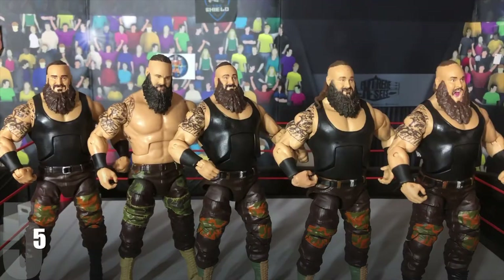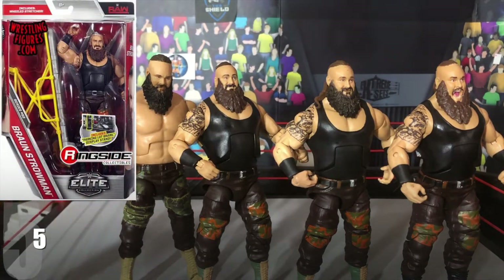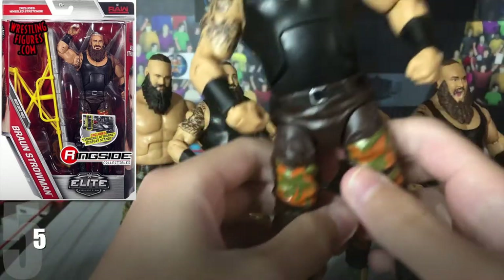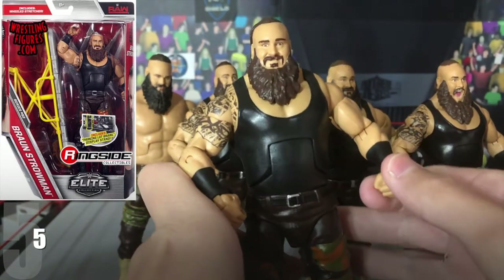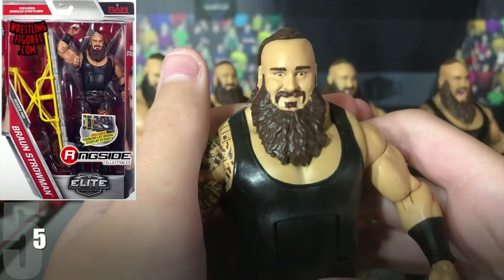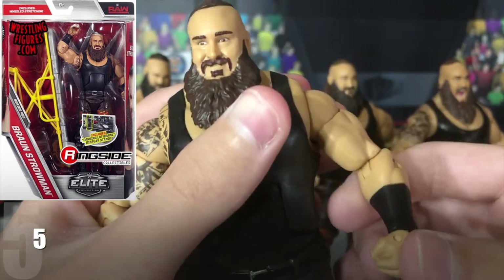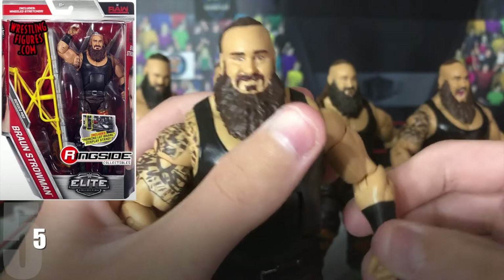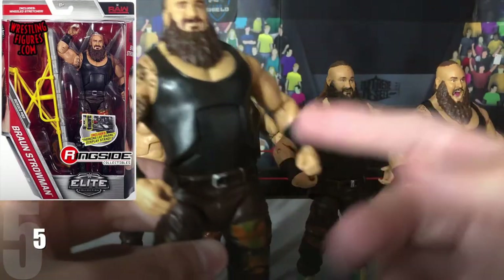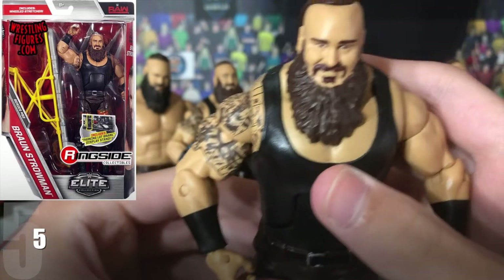At number 5, we have the Elite 52 Braun Strowman. Nothing really bad about this figure, well there are a couple things — the head scan doesn't, I mean it looks like Strowman, but I'm just not the biggest fan of this head scan. And compared to the others, this one just isn't that good in my opinion. It's still a good figure, I definitely recommend getting it — the Elite 52 Braun Strowman.